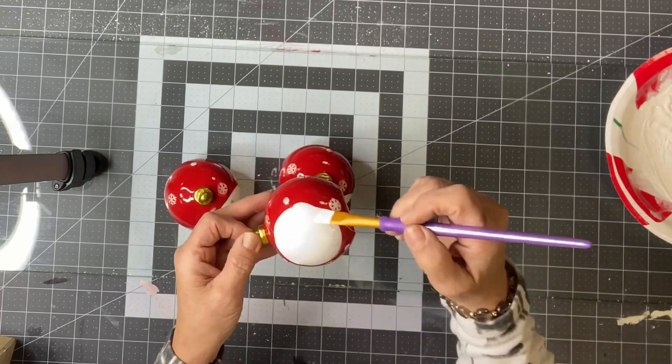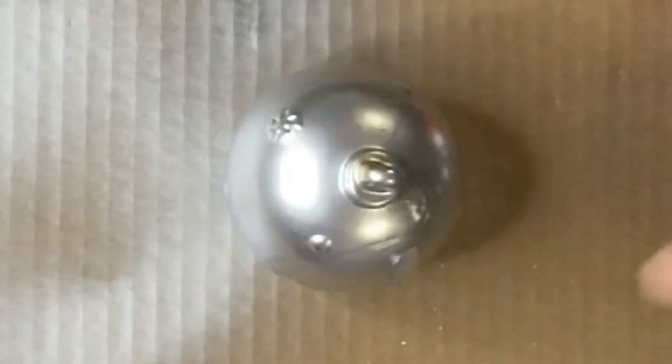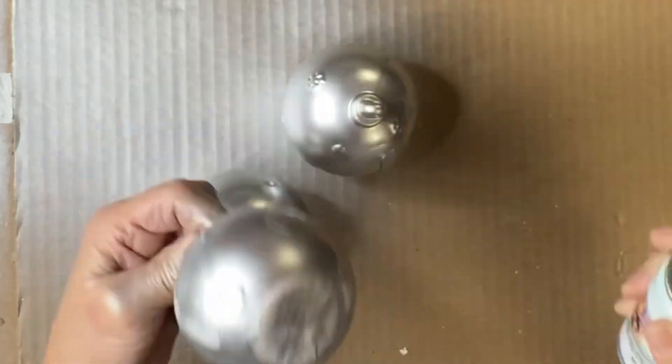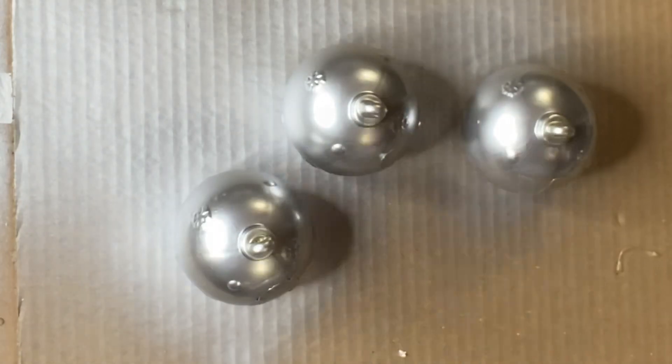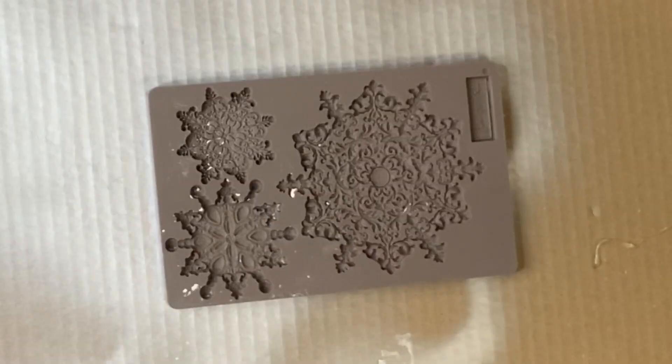I'm going to be using Shortcuts by Craylon in silver. I'm going to spray each one in entirety with the silver spray paint. Be sure to wear a mask if you're indoors.